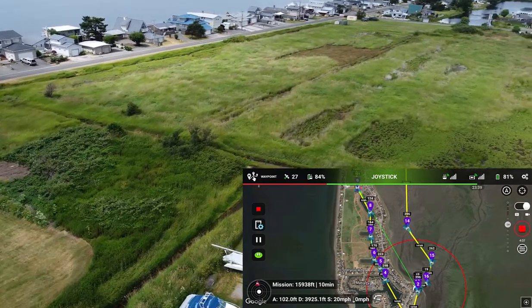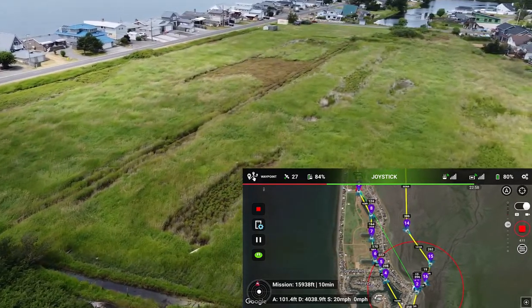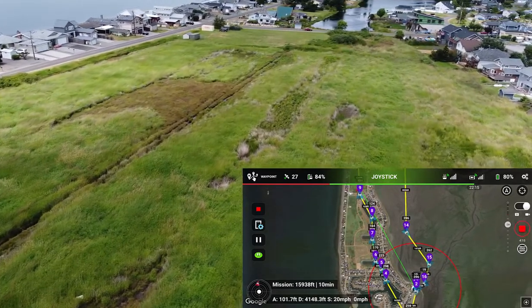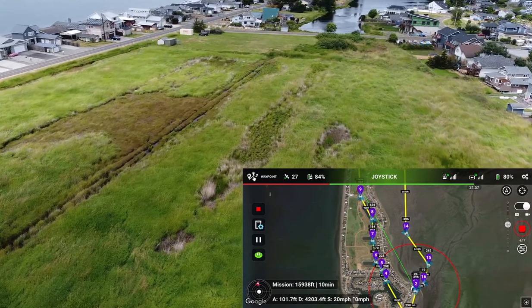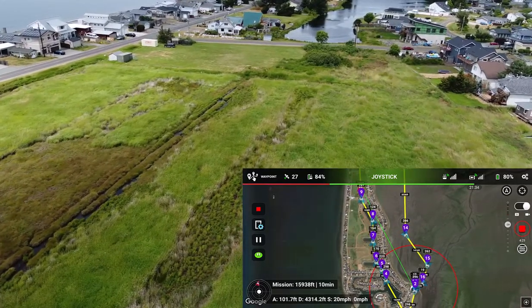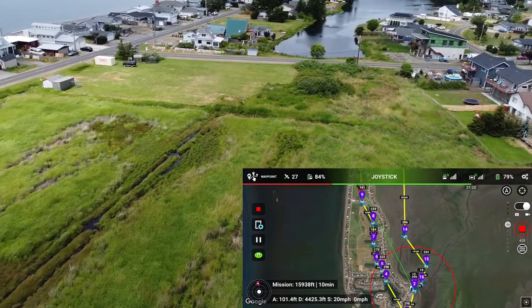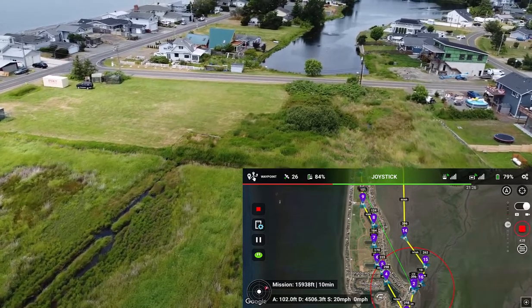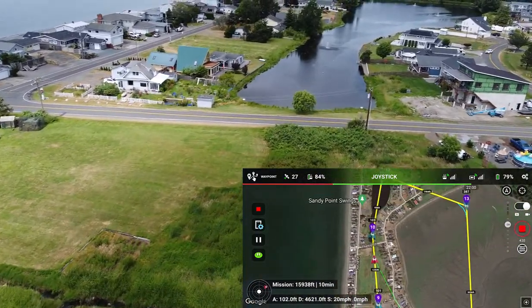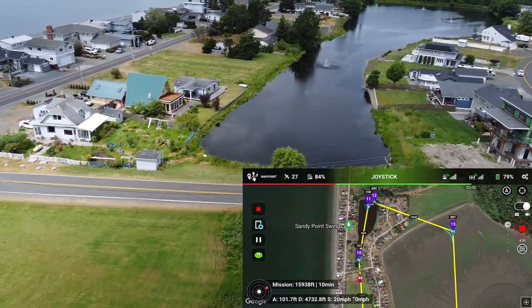Each waypoint has an elevation, and you can control the speed between each waypoint independently. For example, approaching a fountain on the lake in front of us, I could set a waypoint there and make the speed significantly slower as it flies by, different from the speed between the previous waypoints.